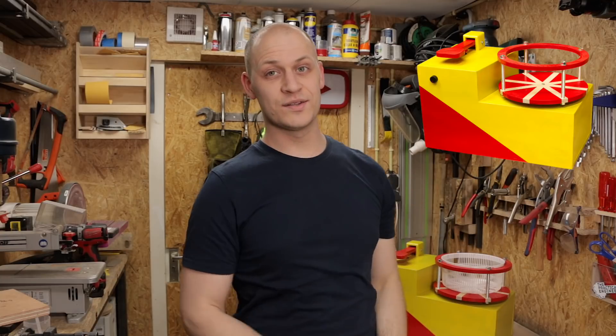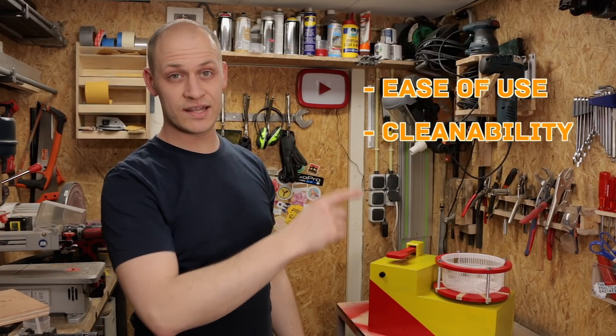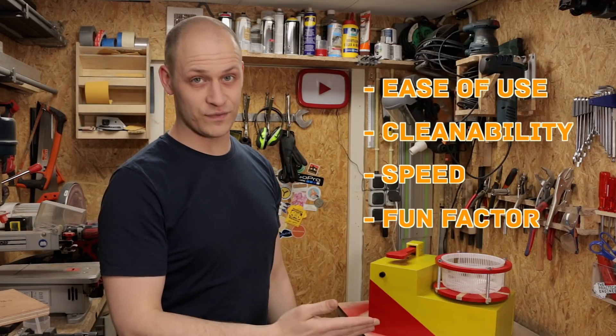Hi, I'm Emile the Practical Engineer and today I'm comparing my salad spinner to the one that I bought from the store. I compare it on four different things: ease of use, cleanability, speed, and fun factor, of course.